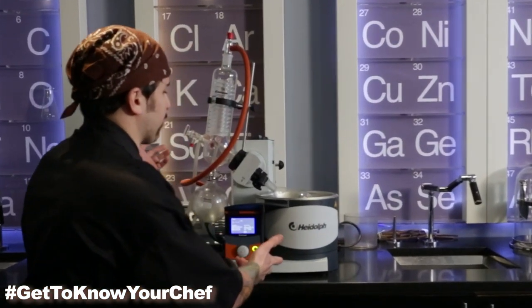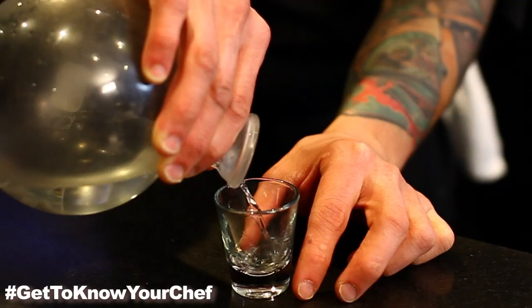Today we're in the Modo lab and we're working with the Roto Evaporator. We're going to create a clear onion soup today.